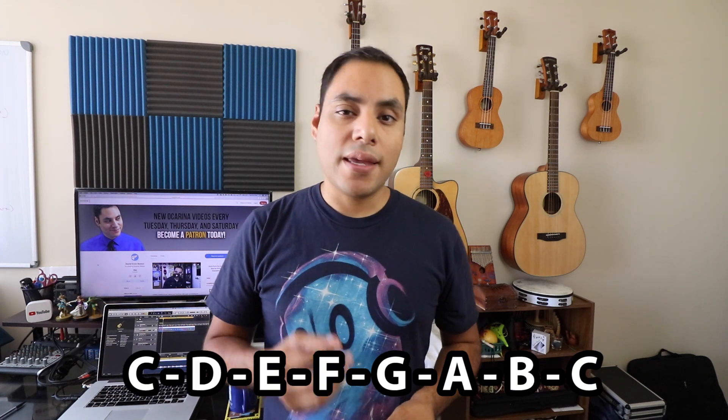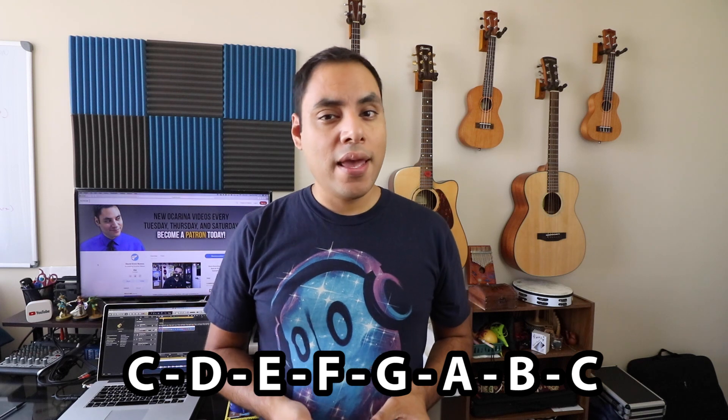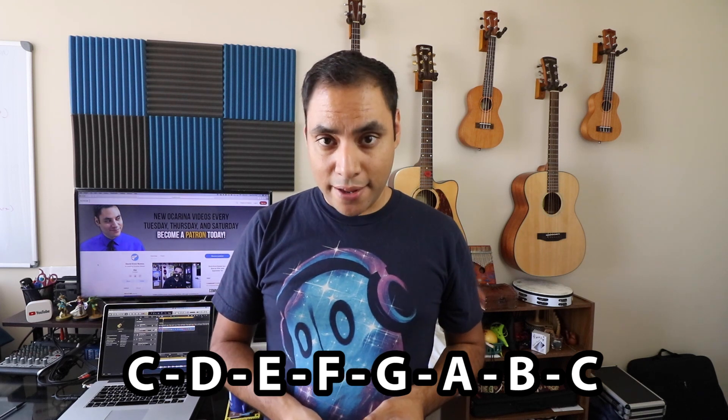Now I realize everybody's ocarina is going to be a little bit different. Yours might be in a different key, or it might even have a different scale. But most of you watching this channel are probably going to be playing an ocarina that's tuned to the western major scale. For the purposes of this video, we're going to be using the pitches of the C major scale — C, D, E, F, G, A, B, C — basically all the white notes on a piano, which sound like this.